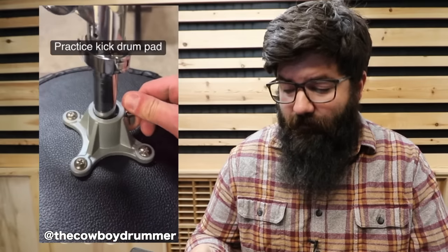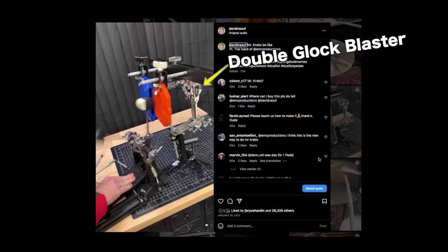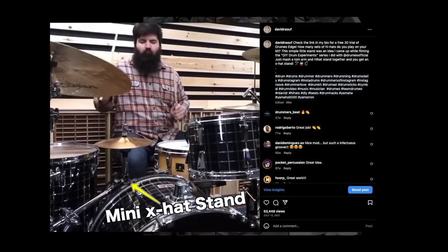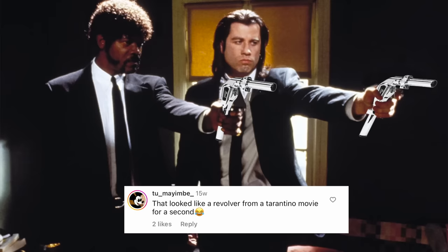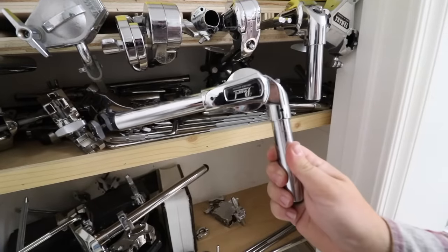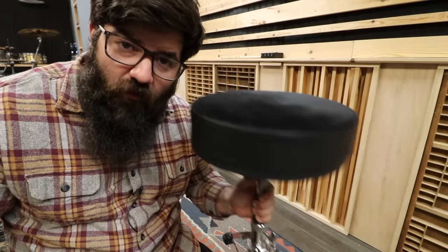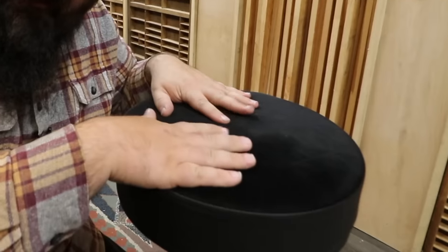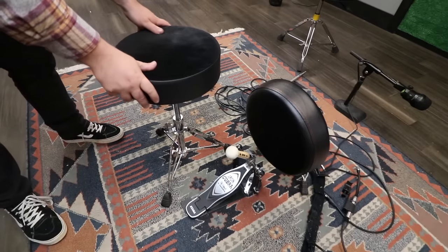We've got a tom arm, a throne, a snare stand base, and there you go. Finally, I can stop hating on Pearl tom mounts - Pearl tom arms are good for just about everything except mounting toms. But now my drum throne is really painful to sit on. That looked like a revolver from a Tarantino movie for a second. Throne - check. Tom arm - check. Snare stand - check. I was going to use this throne, but do you hear that? There's like a layer of plastic inside of it, so this might make a good snare actually. Practice rig complete.